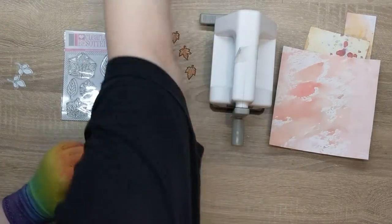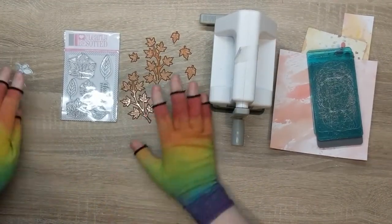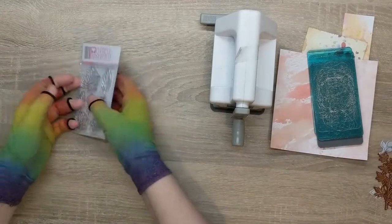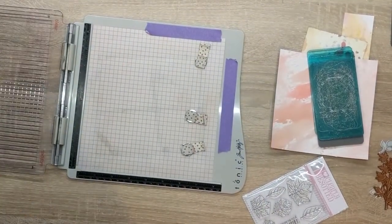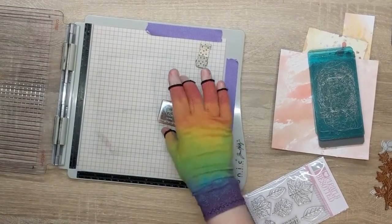I'm going to use my little sidekick to die cut the bits that I'm going to die cut. Let's start with the stamping because I'm likely to lose the die cut pieces. I'm not going to stamp them in black — I'm going to stamp them in brown. I think brown is going to be less intrusive on these. This is Versicolor Bark 154.